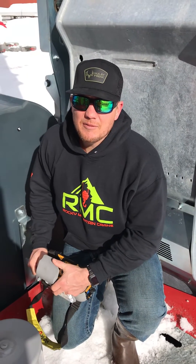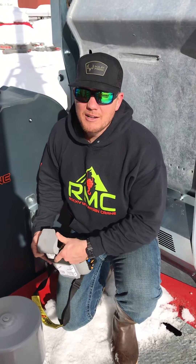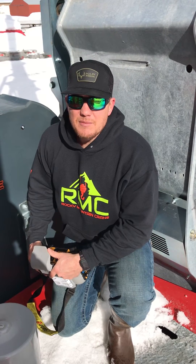Hey guys, Dusty with the Rocky Mountain Crane. For some reason your weather vane's not working and we're gonna show you how to manually weather vane the crane. This would be the same on the HUP 4030 except there's two swing motors, so you'd have to do both of them, not just one.